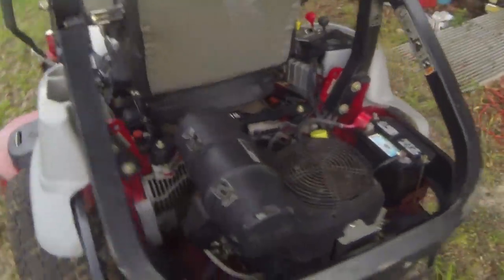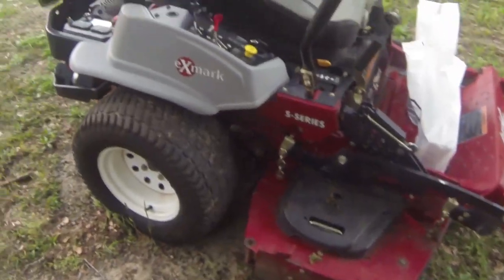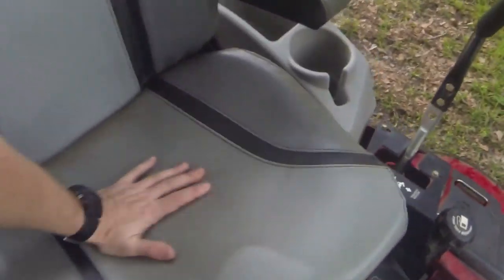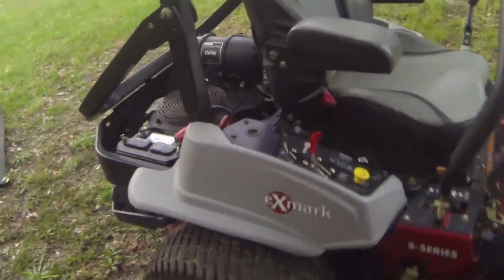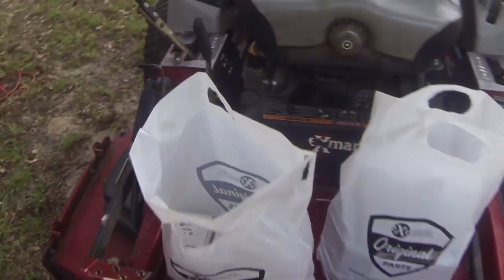This is the S series Laser Z, 60-inch — super nice mower guys. If y'all can afford one, I highly suggest it. It makes grass cutting so much fun. The seat goes up and down and it's got shocks in it — it's awesome. But enough about that, let's go ahead and get started.